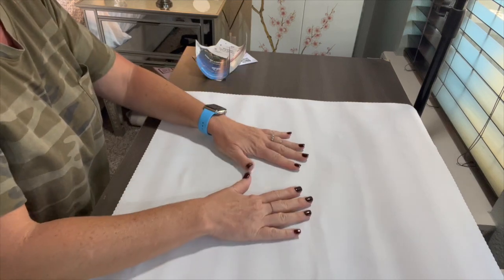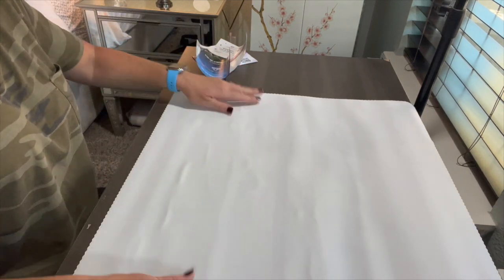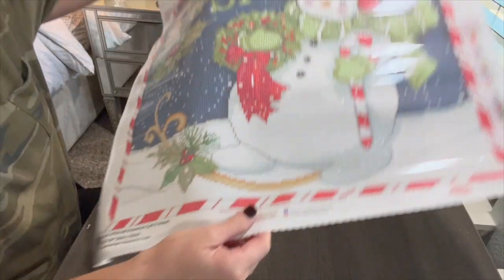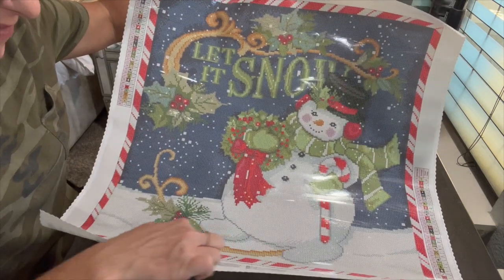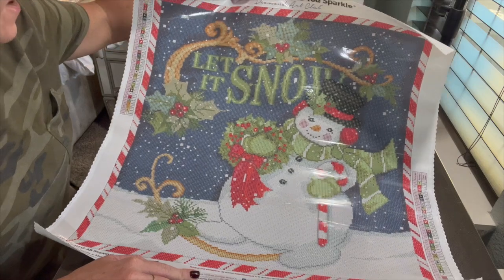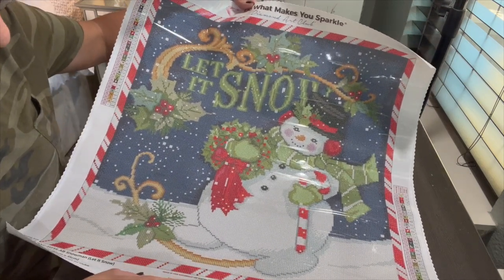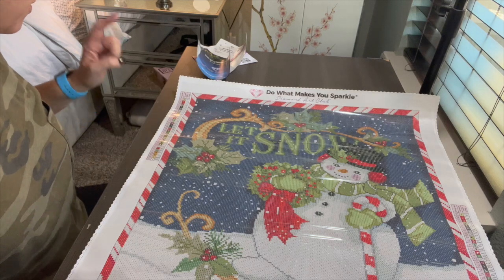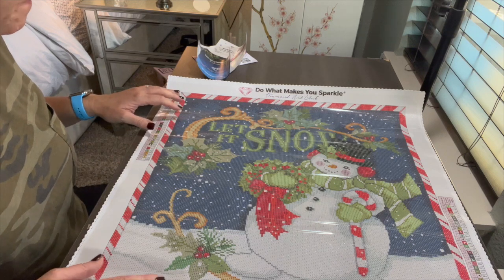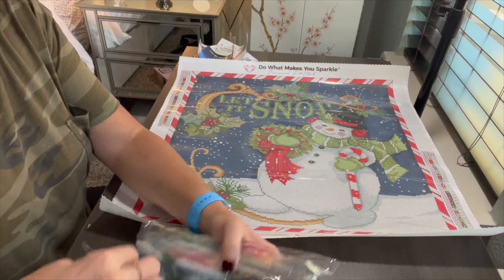I see a lot of 5200. Rolling back the canvas — this one doesn't feel soft, it's got like little bumps on the back, almost like a pilled sweater. Four bags of 336, which is that navy blue — probably the background. I like that blue background, glad it's not black. Four bags of 5200, which will probably be the snow at the bottom and the snowman's body. Two bags of 823, another navy blue shade.